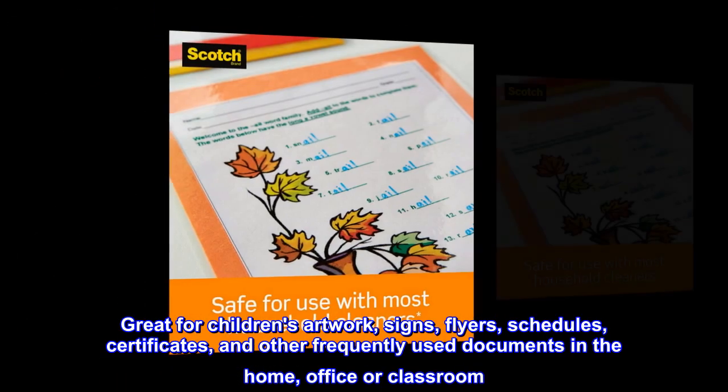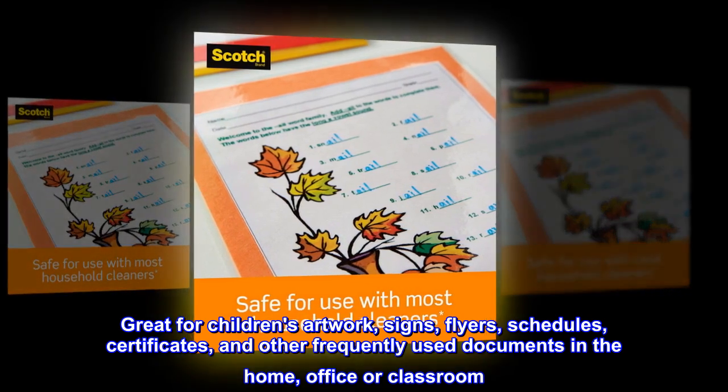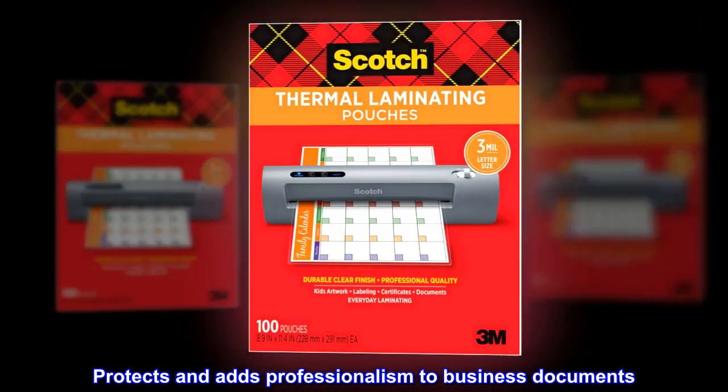Great for children's artwork, signs, flyers, schedules, certificates, and other frequently used documents in the home, office or classroom. Protects and adds professionalism to business documents.